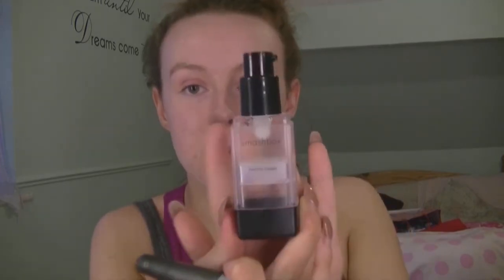Now that that's all rubbed in, I'm going to take a clean foundation brush and my Smashbox primer. I'm using this clean foundation brush to apply it as I don't really like it touching my face, because your hands could be dirty even though I just washed them. So just apply that all around your face.